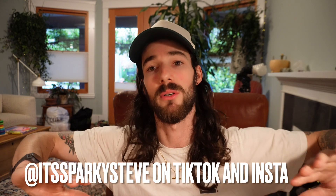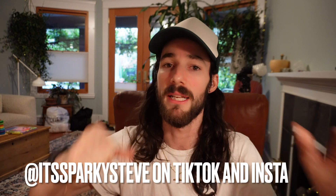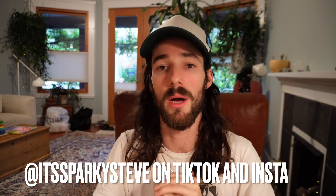Thanks for watching — it's Sparky Steve. If you have any electrical questions, hit me up on Instagram or TikTok and I'll respond to your DMs, or you can leave a comment below and I'll do my best to respond as soon as possible. Thank you for watching and I'll catch you in the next one.